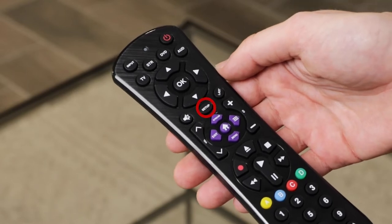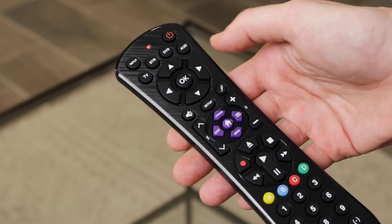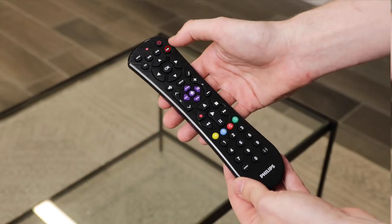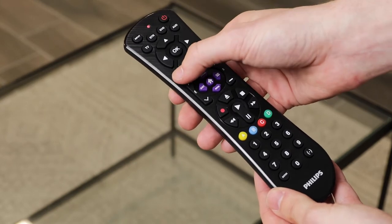To begin, press and hold down the Setup button until the red light on the remote remains on, then release the Setup button. Press and release the Device button for the device you want to control the audio, and then press and release the Mute button.